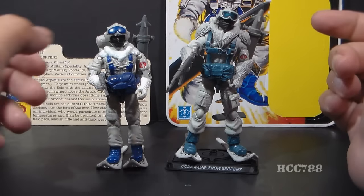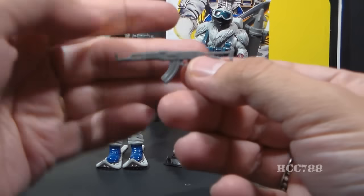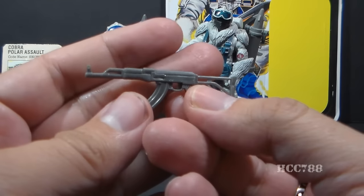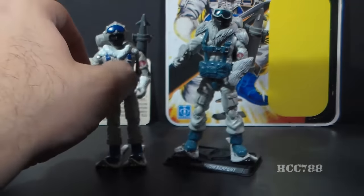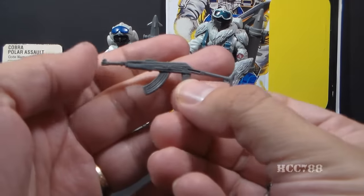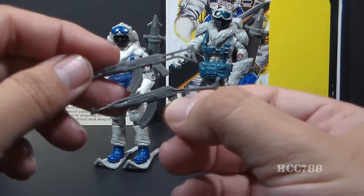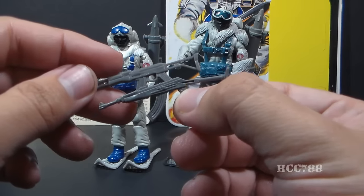The modern figure's accessories are very similar to the vintage accessories. Looking at his weapon, he has an AK-47 gray with a folding stock, and that is very similar to the gray AK-47 with a folding stock that came with the vintage original. The modern accessory is just made a bit more substantial for the modern figure.